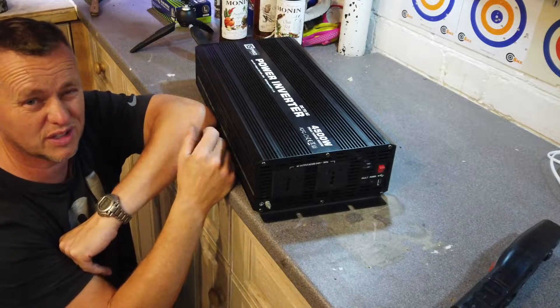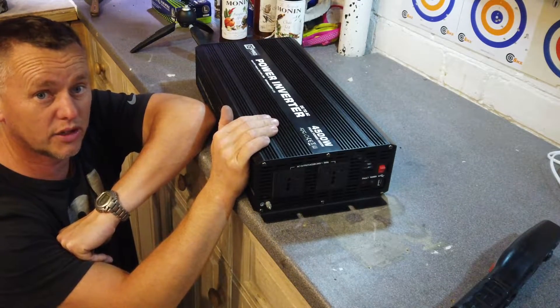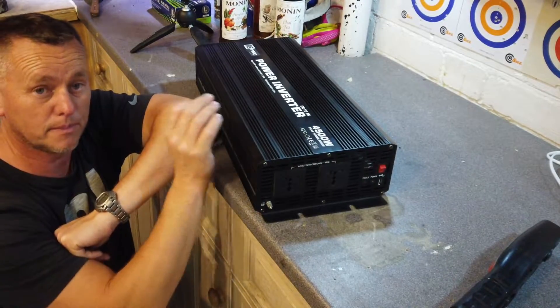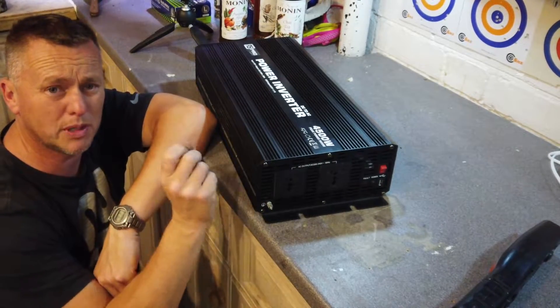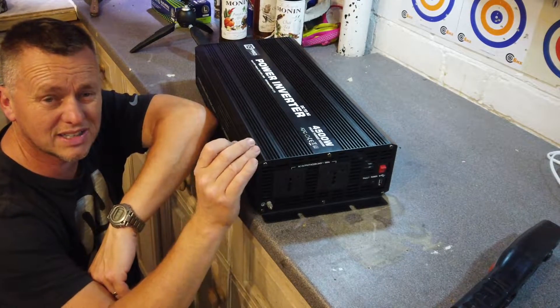I took it out of the van to pull it to bits and see if we can figure out what's going on. It's a bit of a pain because these are about £600 to replace — a lot of money. I don't want to have to buy another one if we can fix it. I'm thinking: could it possibly be a fuse? Is there an internal fuse inside that's gone? Is it a transistor that's blown out?